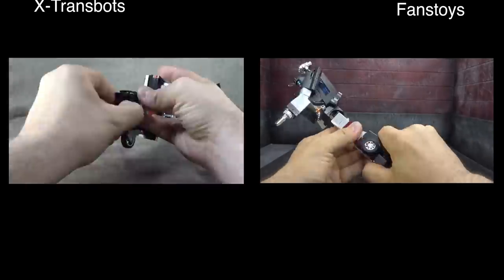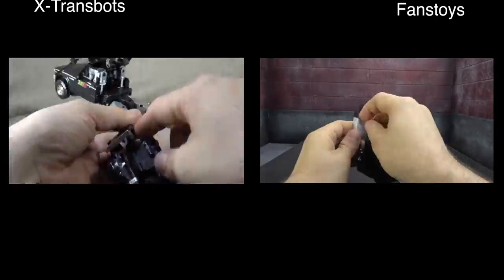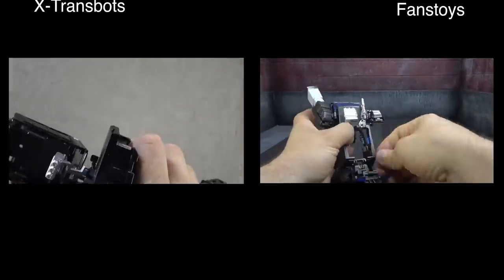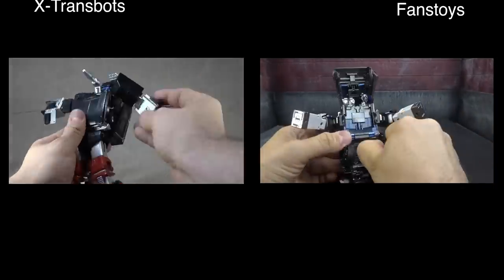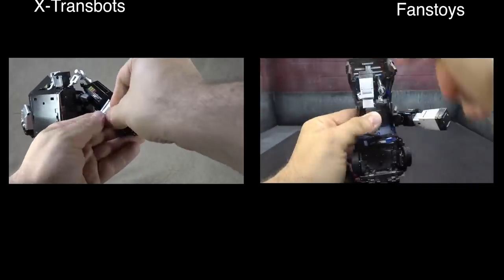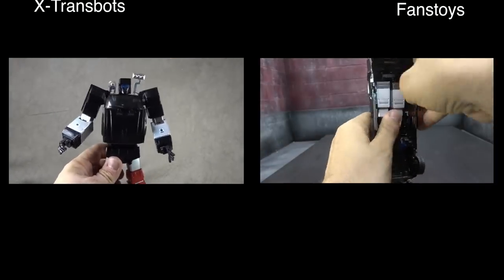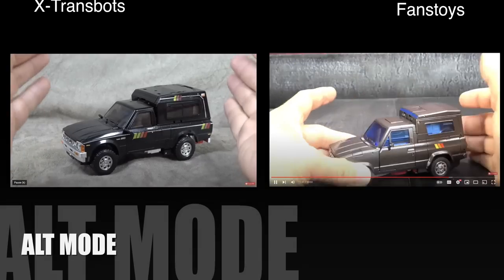In a weird twist, for transformation I have to give it to Fans Toys. X-Trans Bots — ironically it's not one of their worst transformations but it's certainly not one of their better ones. X-Trans Bots isn't the best at engineering; they get a pass that people don't often point out, but there are a lot of weird things they do engineering-wise. They do hit peaceful stretches of well-done engineering — the best example would probably be the Stunticons — but oftentimes it's messy and clumsy and not user-friendly. Fans Toys, in the last 12 to 18 months, has been getting smoother, more straightforward, less complicated but more effective, and that earns them this category.